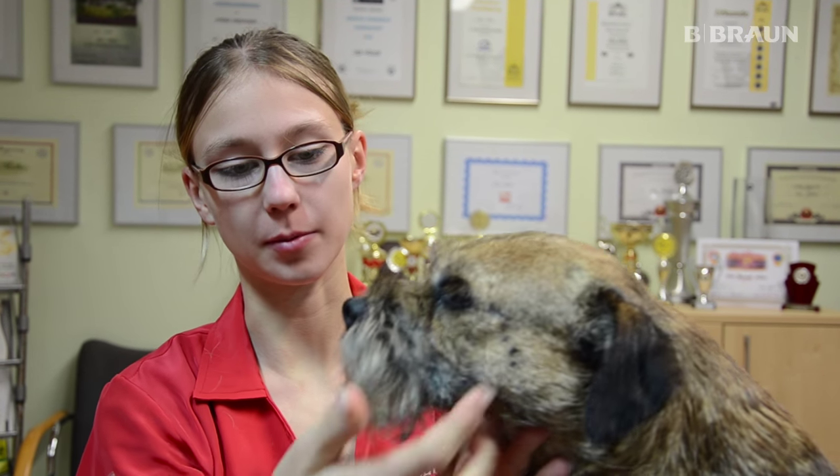Der Schädel und die Backen werden beim Border Terrier ganz kurz gemacht. Genauso wie die Ohren werden auch komplett getrimmt, und vorne bleibt der Bart stehen.